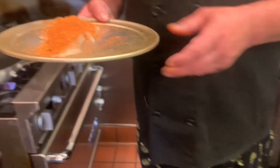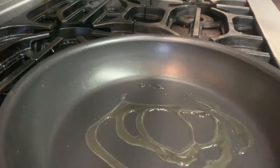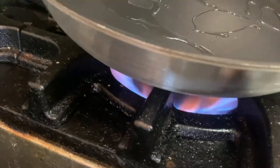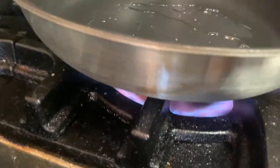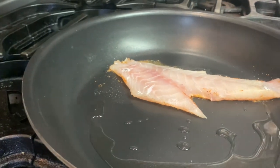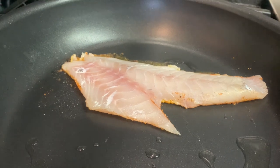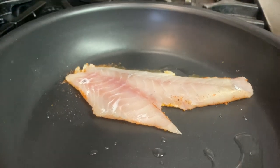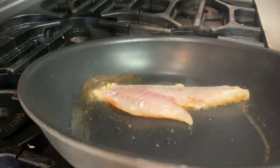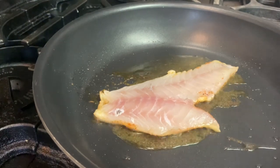So what you'll do, you'll come over to your pan. We have this one already heated. We're going to add a little bit of oil. We want this pan to be smoking hot so we'll bump up the temperature. And from there you're going to add your fish seasoning side down. Now depending on the thickness of the fish it should take a couple of minutes, up to five minutes depending on how big it is. Make sure it doesn't stick — I like to use a non-stick pan but you're welcome to use a regular pan.